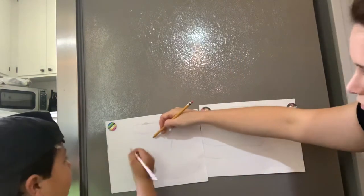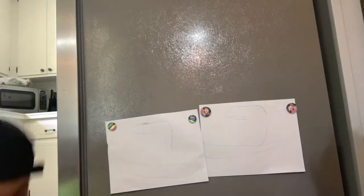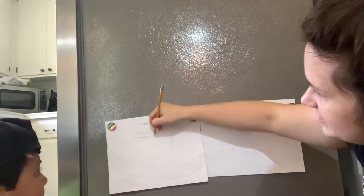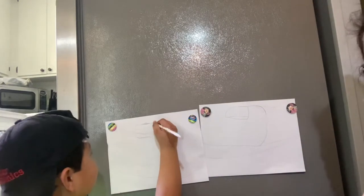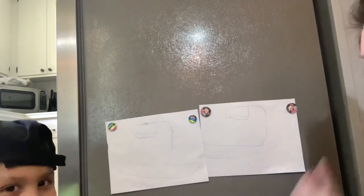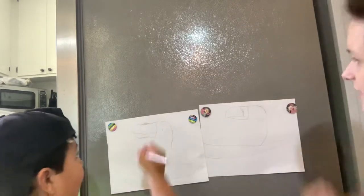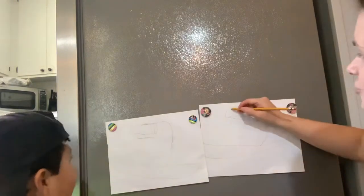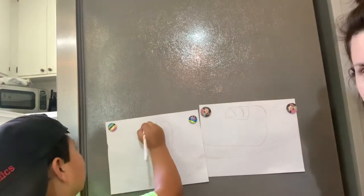Below it we're going to do another line like this, right here to right here. Now we're going to connect these two — from here to here we're going to connect it. Can you connect your lines together? Let's put another line right here — two little lines right there. And we'll put two more lines right here, because toucans have different lines on their beaks.